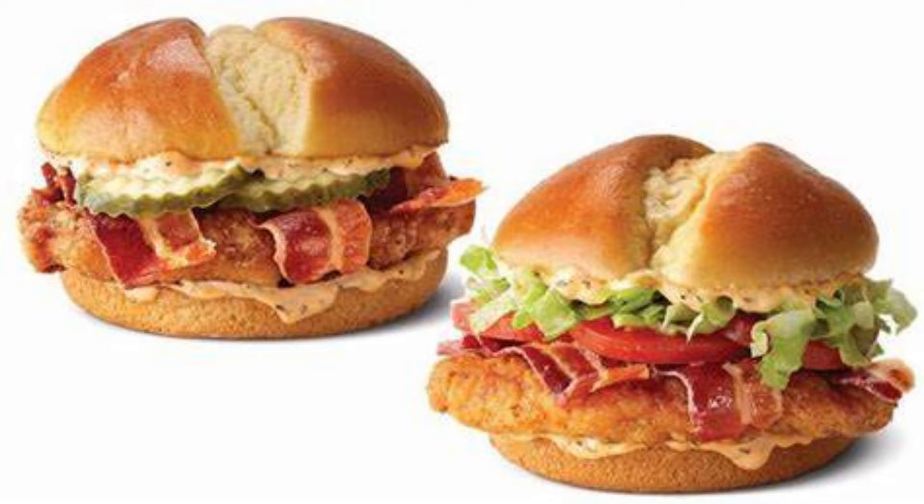Hello everyone, welcome back to the channel. Today we are trying something that I want to try but I'm not excited about it. McDonald's came out with a new Bacon Cajun Ranch McCrispy, and then they have a Bacon Cajun Ranch McCrispy Deluxe which has lettuce and tomatoes.